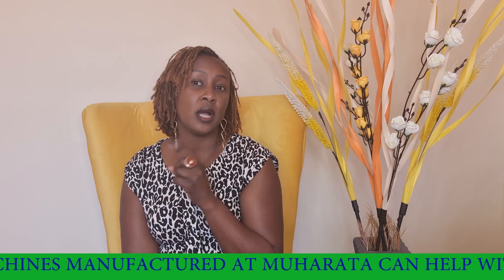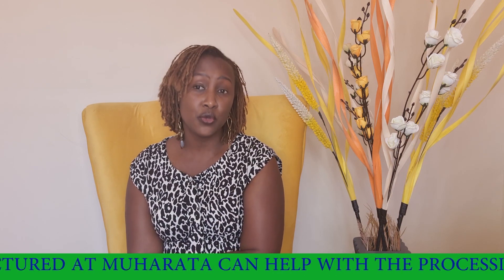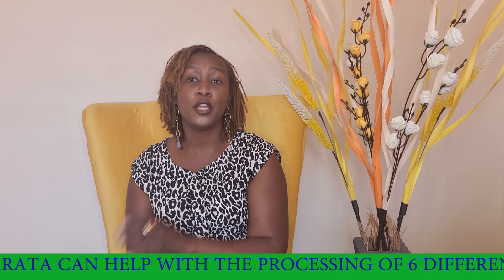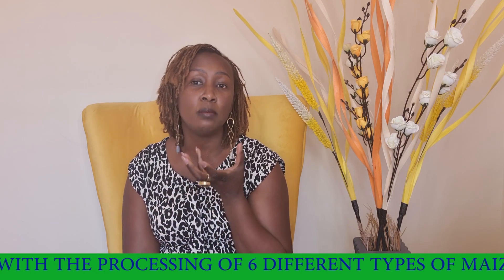The first ungah I'm going to talk about is what we call grade two ungah. Grade two ungah is manufactured using a Muharata portion meal, where you put the grain into the portion meal and it gives you whole meal ungah.